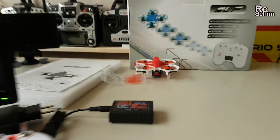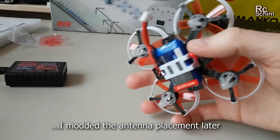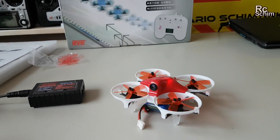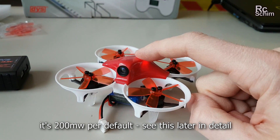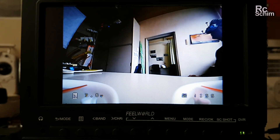I can't believe how easy it is these days. I think the antenna is on the bottom under the battery. We will see about the range though. Somewhere I read that it has 25mW or 200mW switchable and about 300m of range. We will see about this.